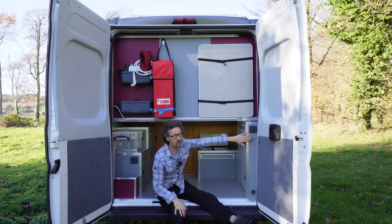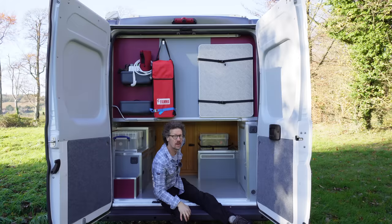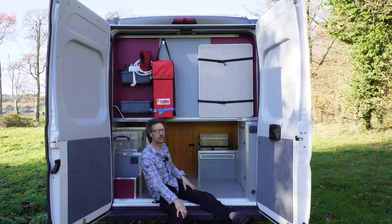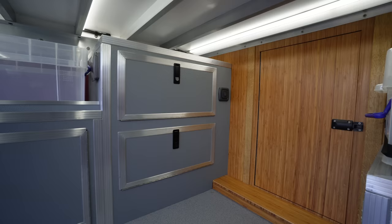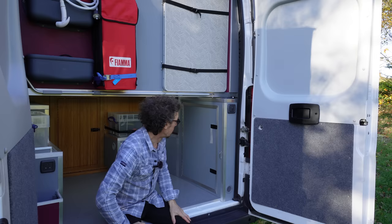LED strip lights all the way through, controlled from this end and from over by the door as well — so if you're inside and it's pouring with rain and you want to grab something from here, you can come on through. Two more cupboards down here: this one has all the water in it — the water pump and filter — and this one here has all the big, good stuff.